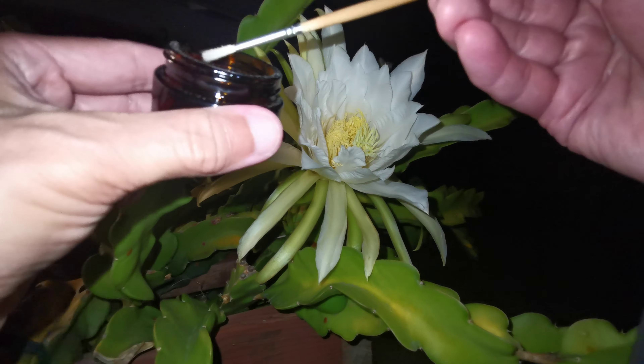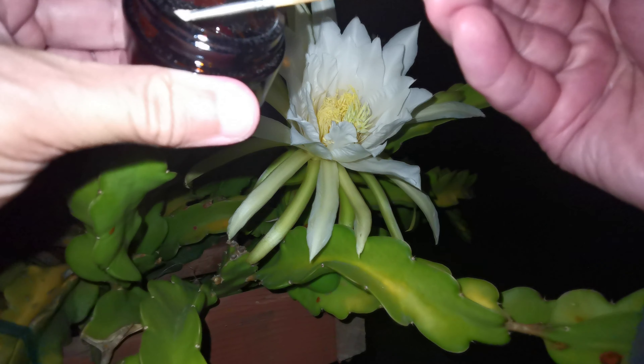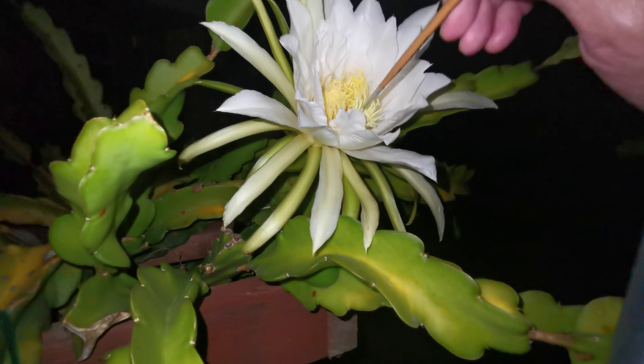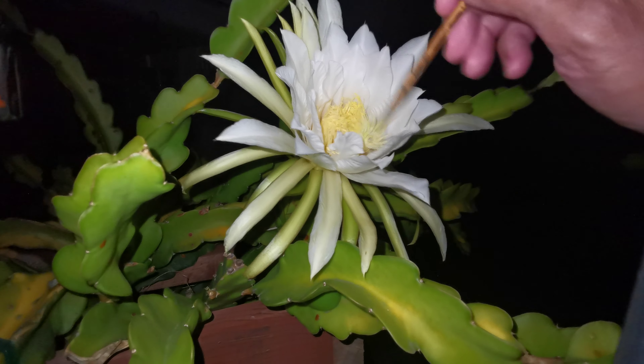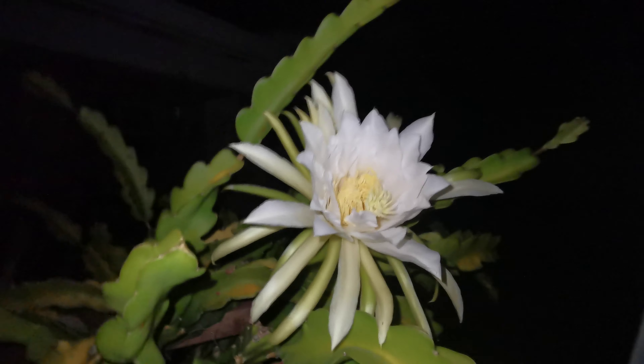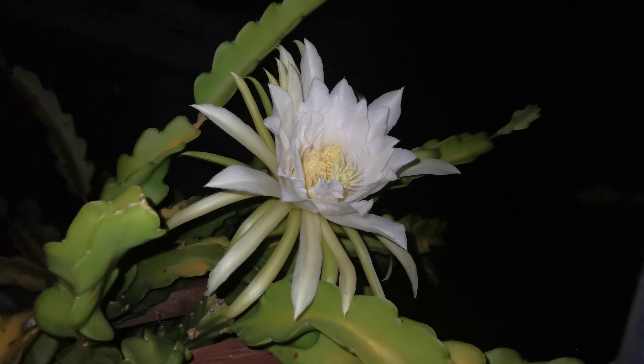Since it's the last one, I'm just going to overdo it with some pollen — too much pollen isn't going to hurt anybody. Who's going to complain about too much pollen, right? There you go. That's it — pollinating my last American Beauty of the year.